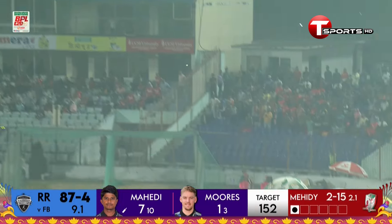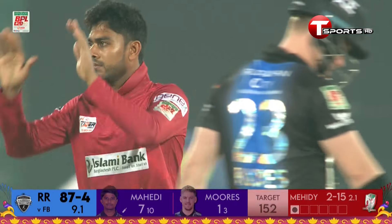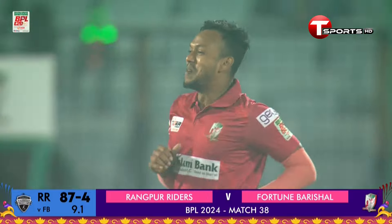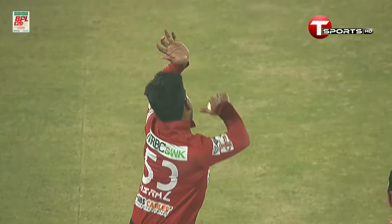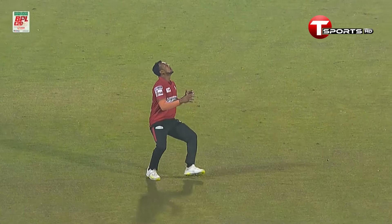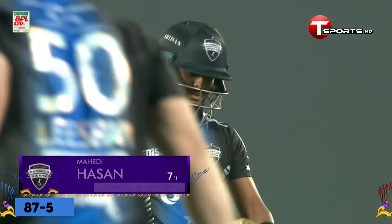In the air and it's taken! More trouble for the Riders. He went for the sweep shot, got more height than distance, and it was an easy catch. More worries for the Riders — just cannot fathom what is happening out there, making an easy task difficult. If ever there was an example, well, you're watching it right now.